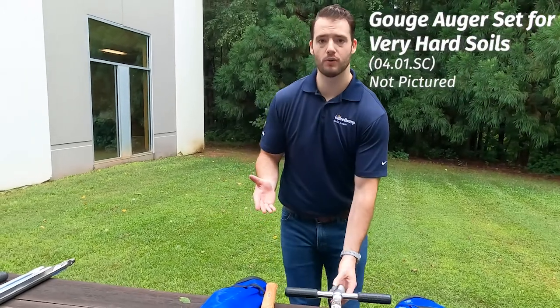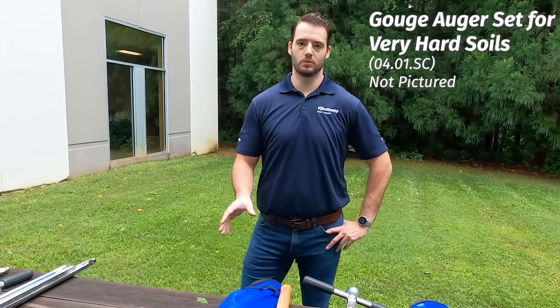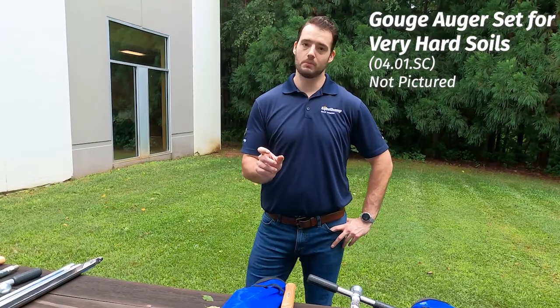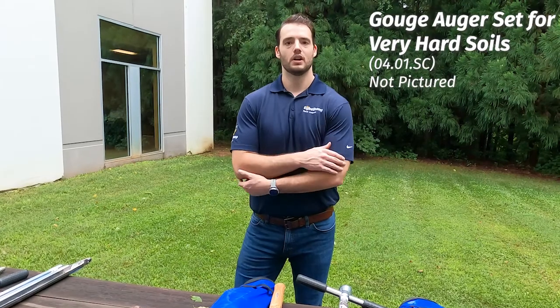We also have another kit, our 0401 SC, which is for very hard soils — let's say you have a little bit of gravel. It's a smaller diameter and has an extraction tool built in, and it comes with a hammer. Unfortunately we've sold out of all of those this week, and we'll maybe do a subsequent video with those as well.